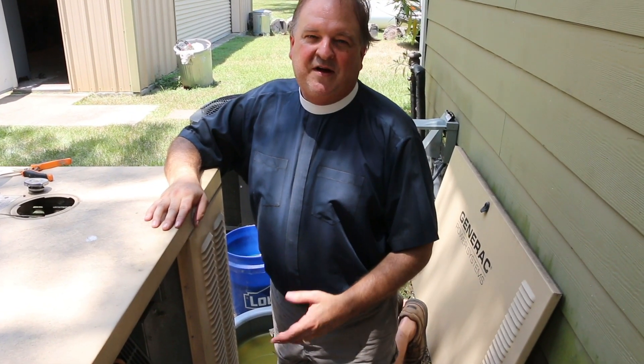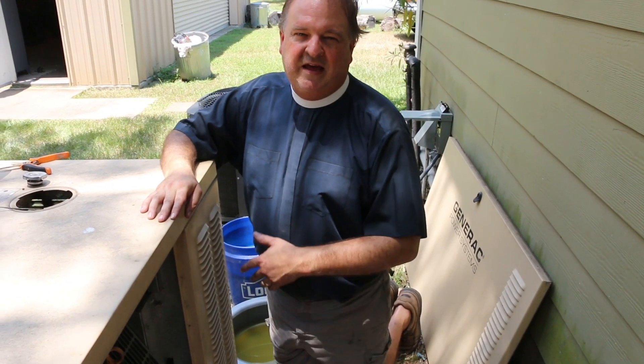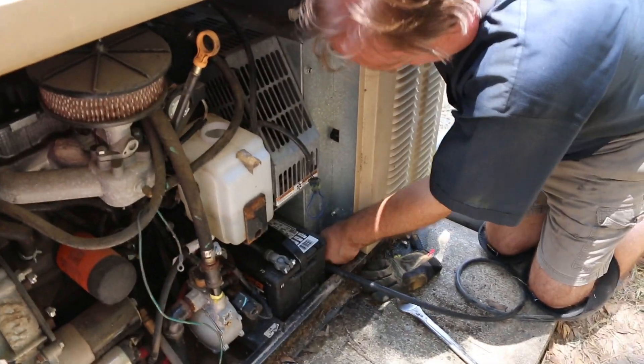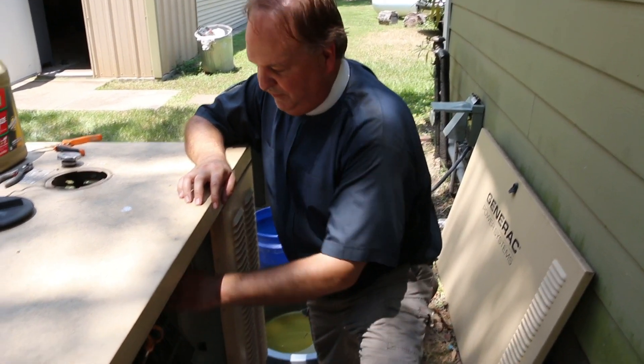Now that the generator has cooled down, we can drain the whole system again and refill with antifreeze and water. And remember, we also need to drain the overflow.